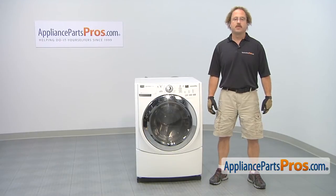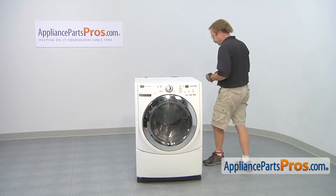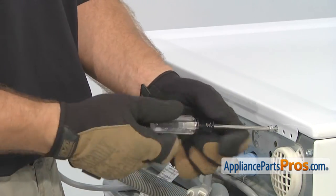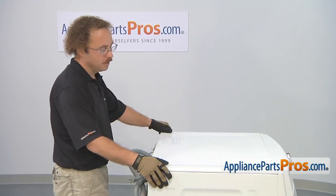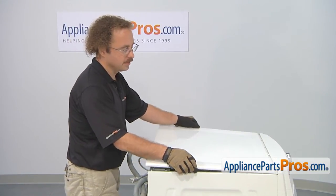In order to get to the part, we have to take apart the washer. First thing we're going to do is remove the top panel. We're going to use our Torx 20 screwdriver to take out the screws. Now that you have all the screws out, you can pull the top panel back just a little bit until it hits the stop, then you can lift it off and set it aside.